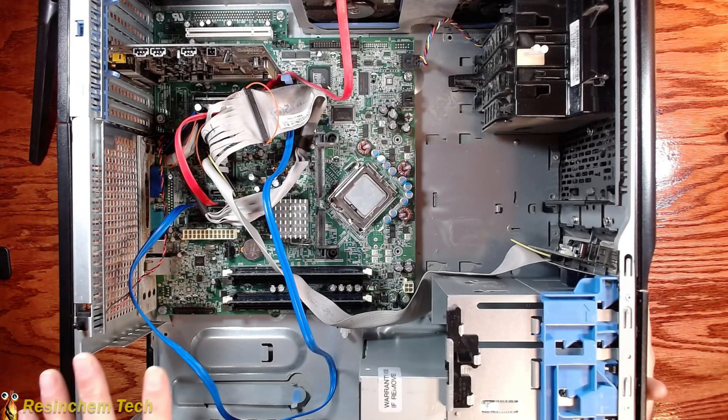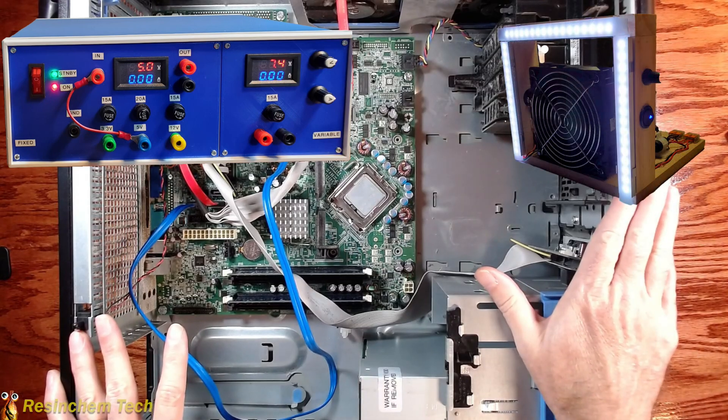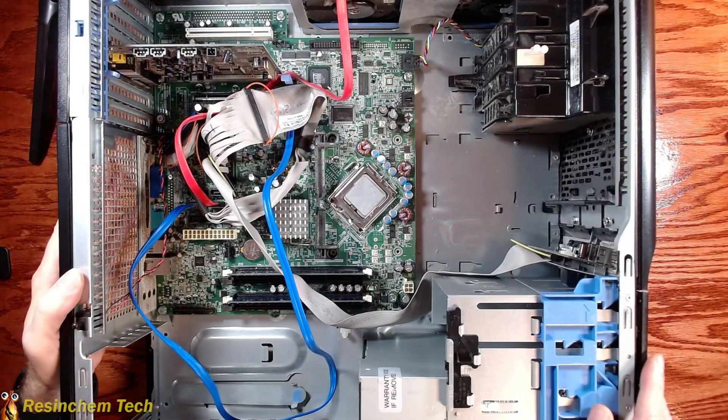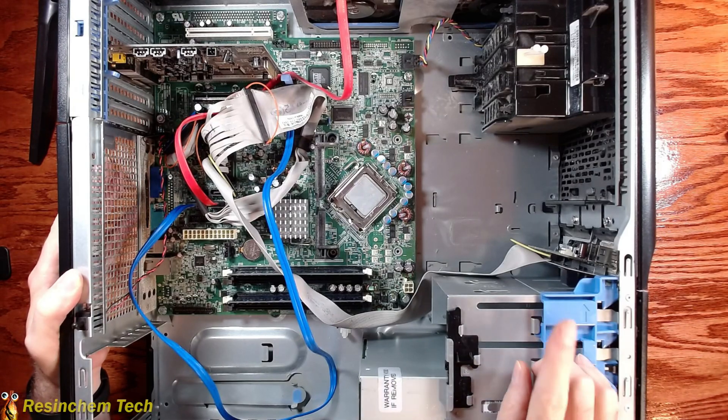So at this point we've taken this old 2006 Dell server that was sitting in the closet not being used, and we've created a benchtop power supply and now a soldering fan station. While the case is starting to look a little bit empty, I think there are still a few components in here we can repurpose and give new life to. That's going to do it for this project — it's definitely not my prettiest or fanciest build, but I was going for functional, and for the goal of keeping components out of the landfill and finding them new life.